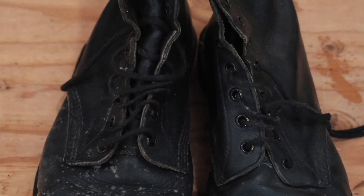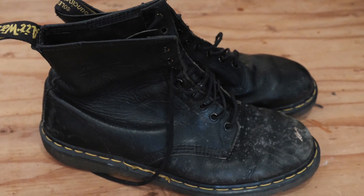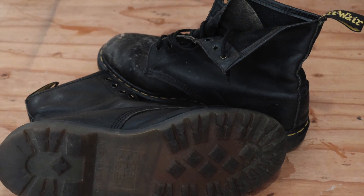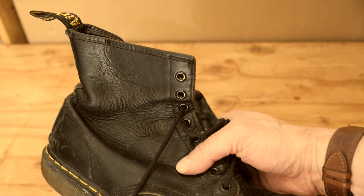Doc Martens have gone from being a cheap work boot — we used to pick them up at Kirkham's Tyres in Barnstable for a tenner — to a high fashion item to an extent. I've got this old pair that have been sitting around in a garage and they really need restoring. So let's go through the steps you need to get these back to pristine condition.